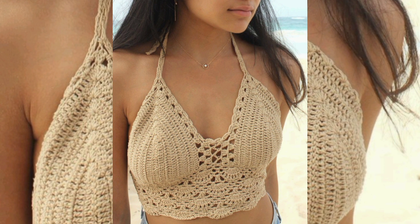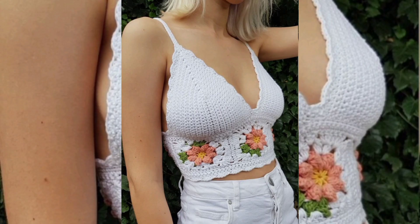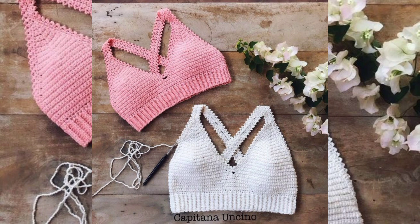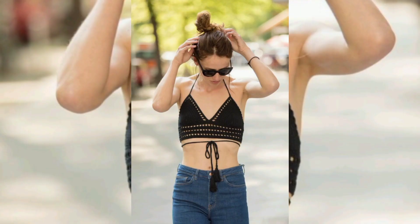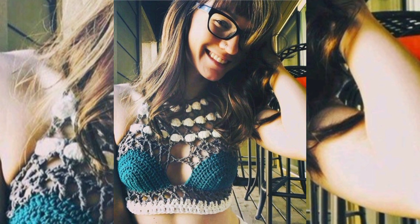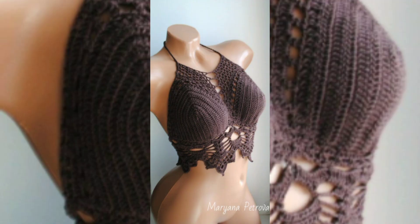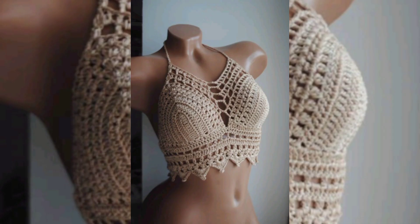Here are some key points about crochet tops. Materials: crochet tops are typically made using yarn or thread, though the choice of materials can vary. Thicker yarn or thread can result in a warmer, more substantial top, while finer yarn or thread can create a more delicate and lacy appearance.